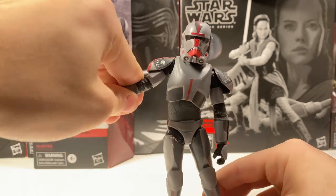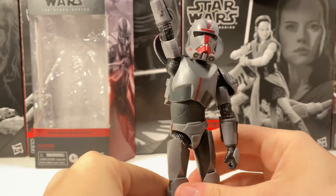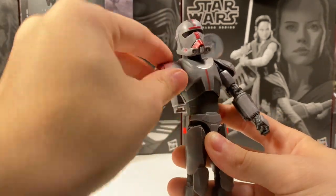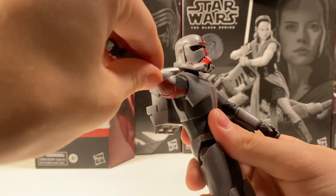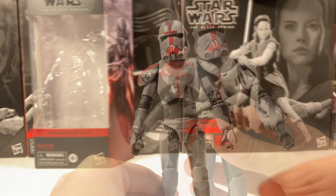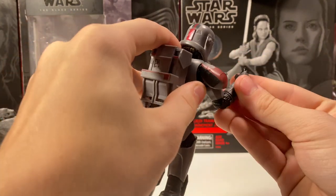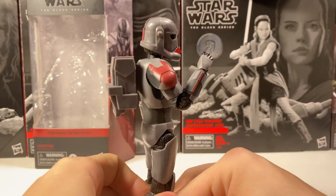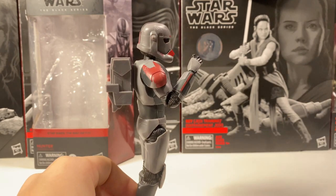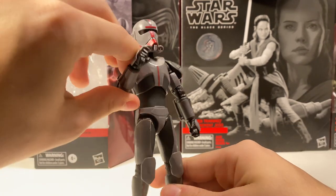He has some very good articulation. You can go pretty much all the way up with his arms because the shoulder pad moves out of the way when you do that, which is very nice. Definitely some better updated articulation — his elbows get a nice 45 degrees, which is great. I've been hating on those clones that can't even get 90 degrees; it's just so annoying. This guy has a very nice, natural 45 degrees.